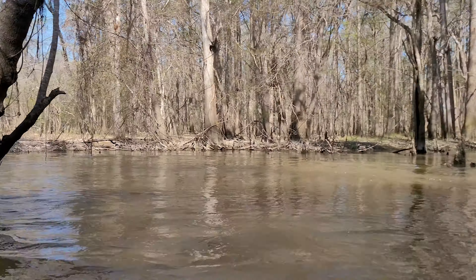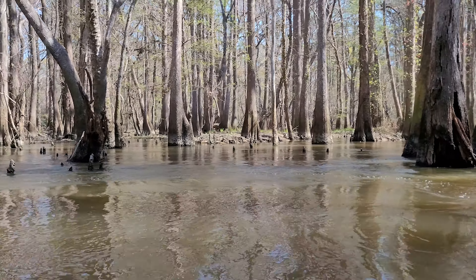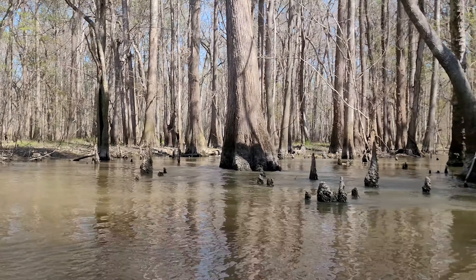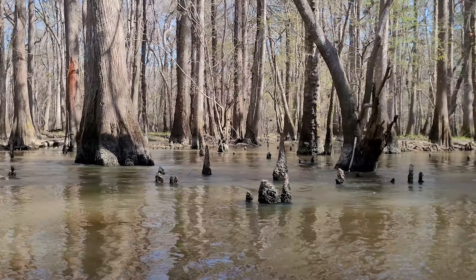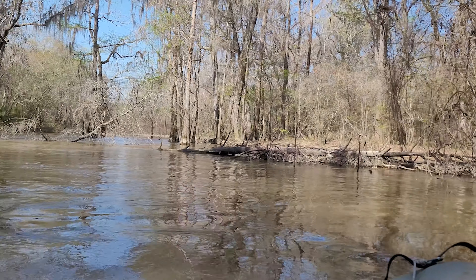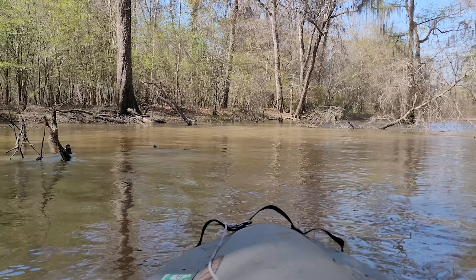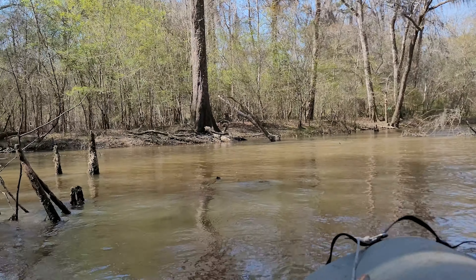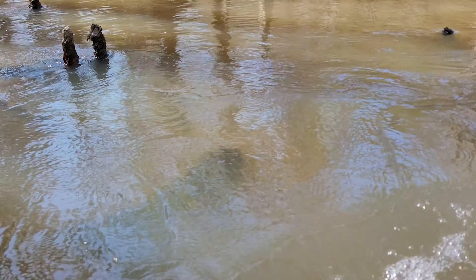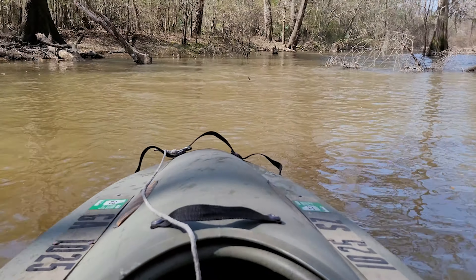Water's dropped a little bit since I've been back here last time, so I'm not going to take any chances of getting stuck back there or tipped up on my side. You got all these cypress knees sticking up out of the water — some of them are just under the water — and if I come over them too fast, it can get me sideways a little bit. See right there? Those things don't move.